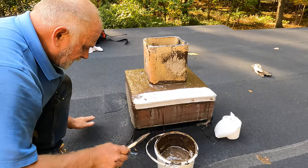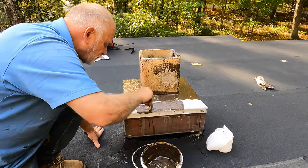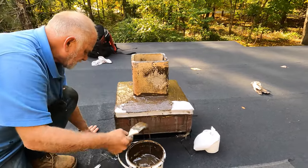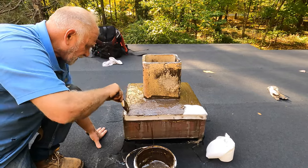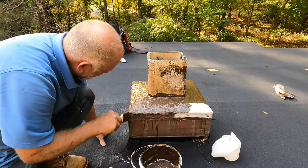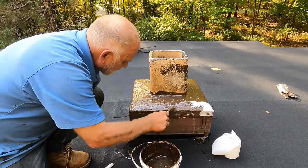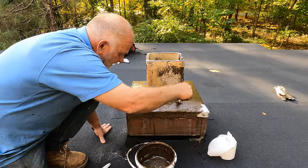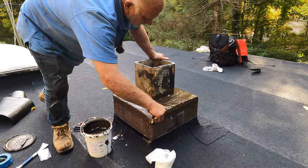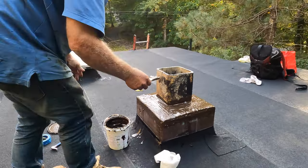Then you paint over that — it will never crack again. This is the best way to treat it, you cannot beat this. After about an hour or a day, you can come back and coat it with silver coat. Let me show you this.